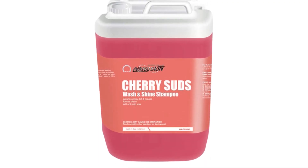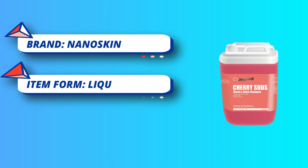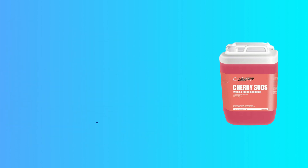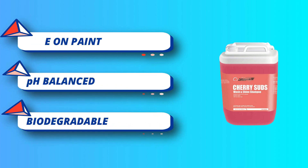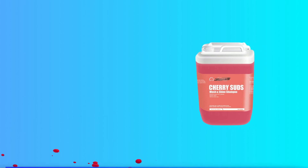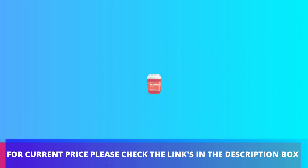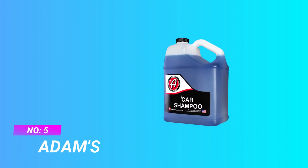Cherry Suds helps safely remove contaminants from the paint before they bond or etch. It's safe on waxes, sealants, and ceramic coatings. Contains a biodegradable and phosphate-free blend of synthetic detergents, emulsifiers, foam boosters, synergists, and water-soluble lubricants. Economical formula. For current price, please check the links in the description box.